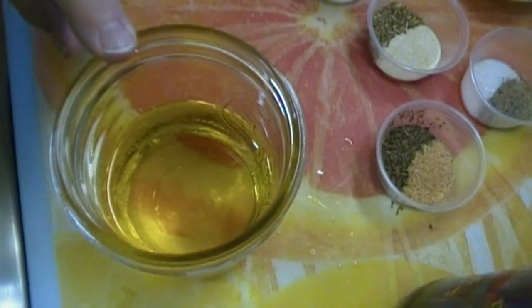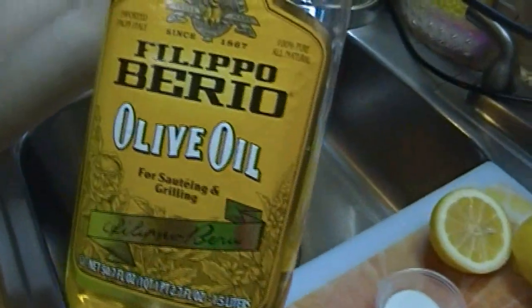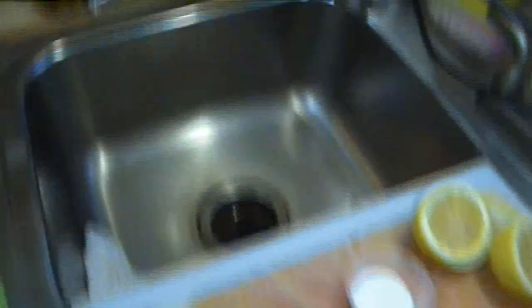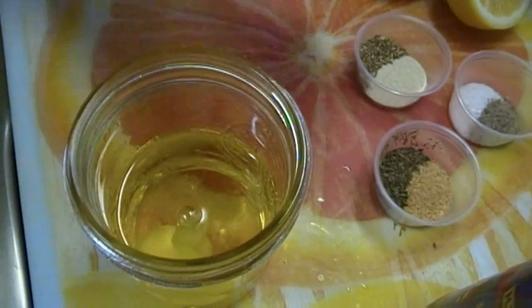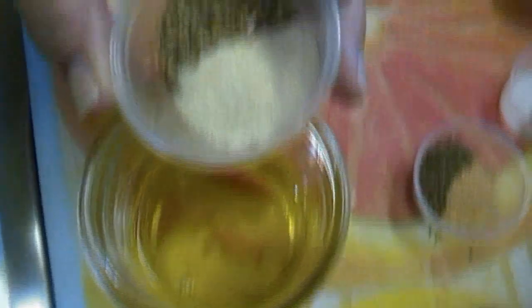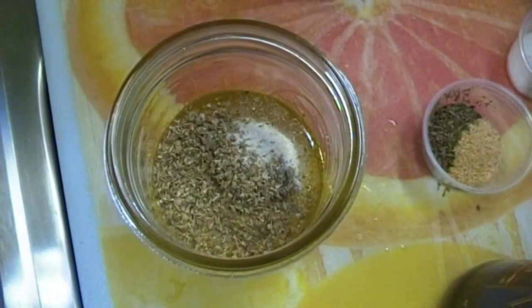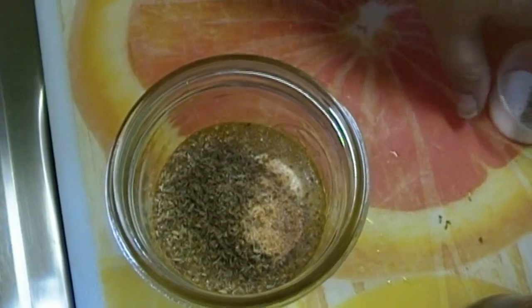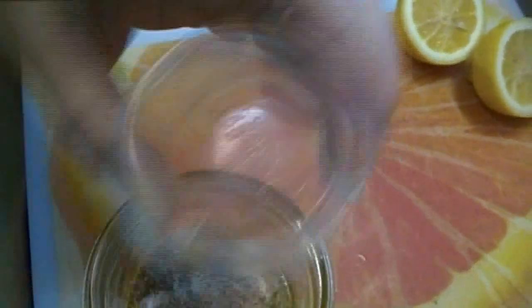In my pint jar here is one cup of light olive oil — that's what I have here. You can use extra virgin if you want. We're going to use a tablespoon of sugar and a teaspoon each of oregano, onion powder, dried parsley, and garlic powder. You can feel free to use fresh garlic if you want. And a half teaspoon each of salt and pepper.